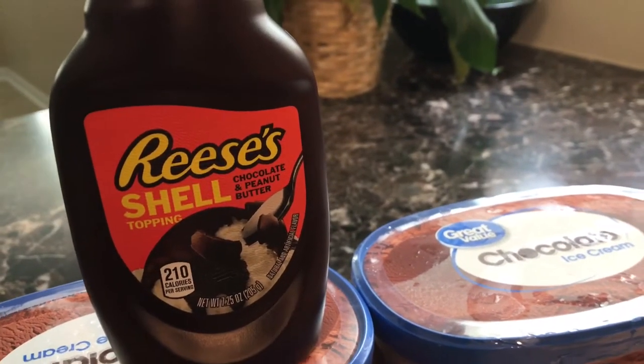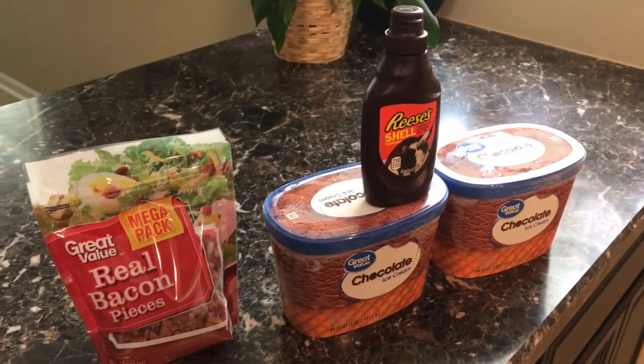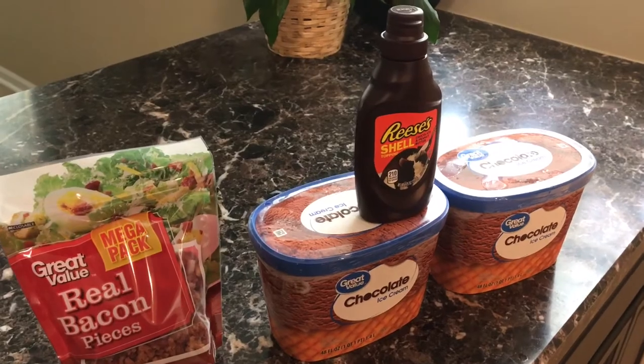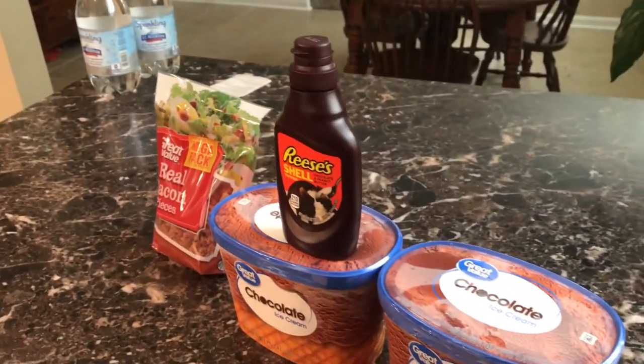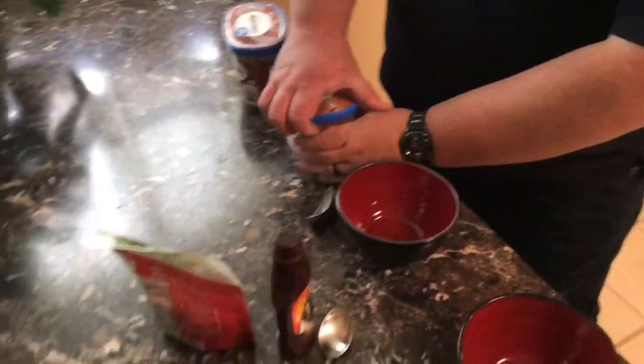We have our basic ingredients. We have our Reese's Shell, the peanut butter and chocolate kind. We have chocolate ice cream, and of course, real bacon pieces. Don't use the crunchy, hard bacon bits — use some real bacon that's chopped up and ready for you to use.